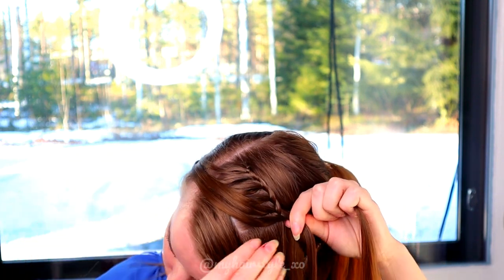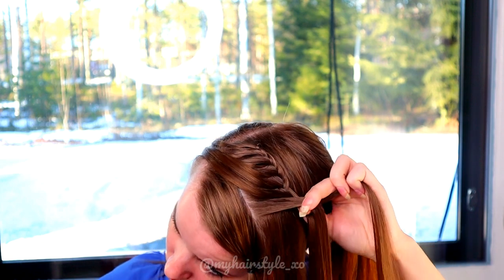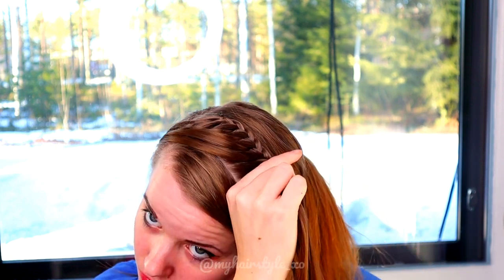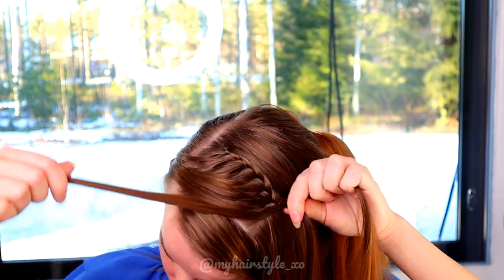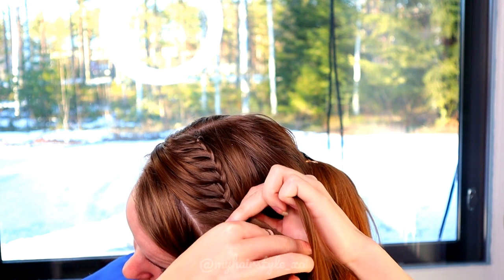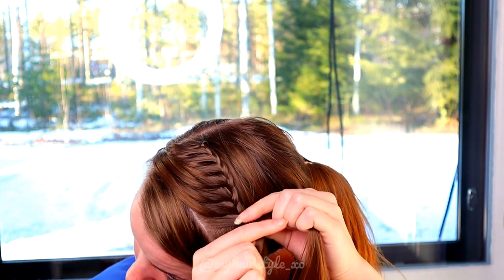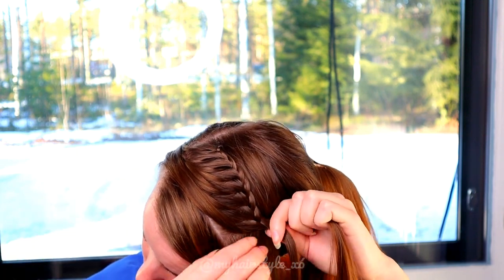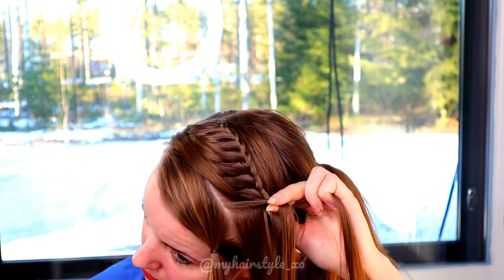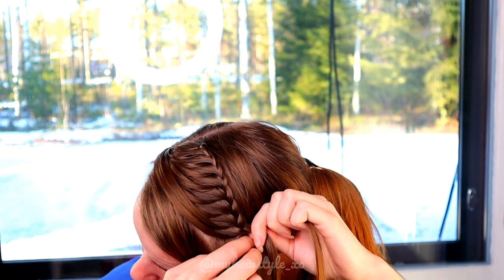Right over. Leave hair out and replace. Bring over, right over, leave the strand out. Add hair, bring over, right over, leave the strand out. Keep repeating this pattern until you've braided the whole section into this braid.